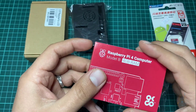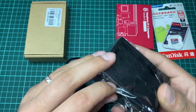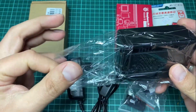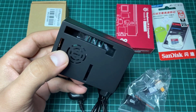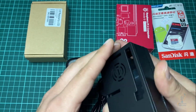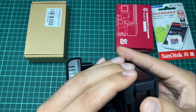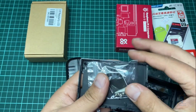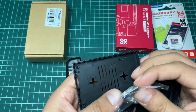Now here we have the Raspberry Pi cover. I bought this cover to protect the board. As you can see, this is the Raspberry Pi case and it has four screws plus some double-face tape.